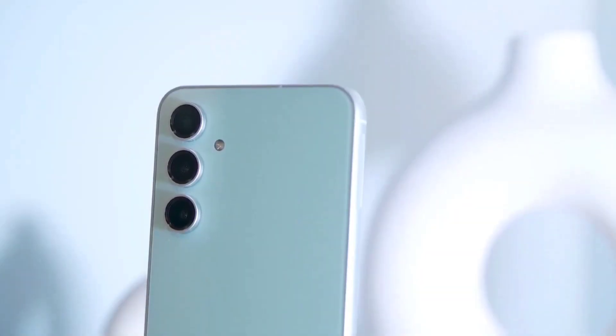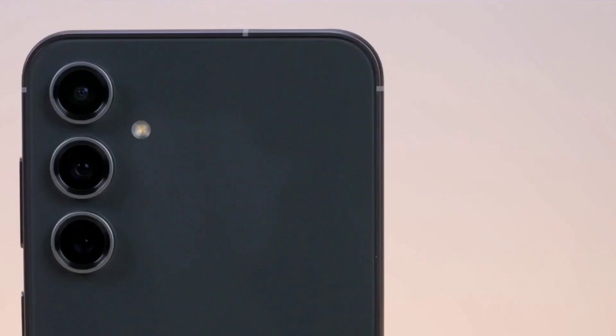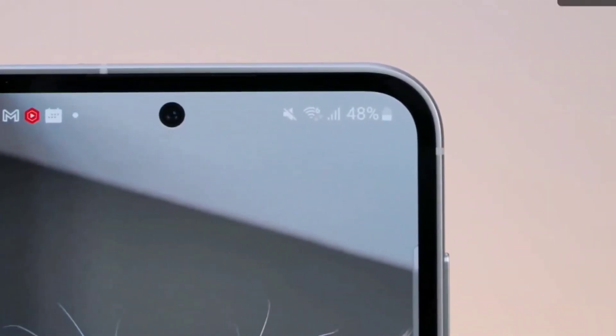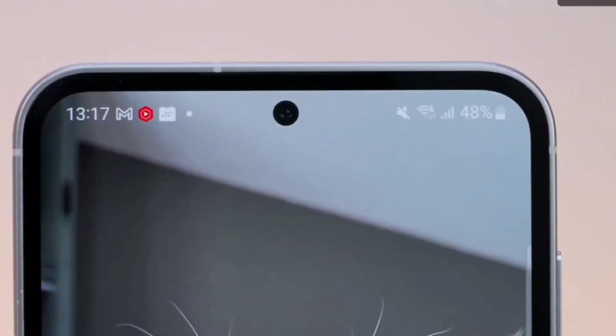On the back, you will get a triple camera setup with a primary camera. As for the front, this phone features a 6.4-inch Full HD Plus AMOLED display with a 120Hz refresh rate.